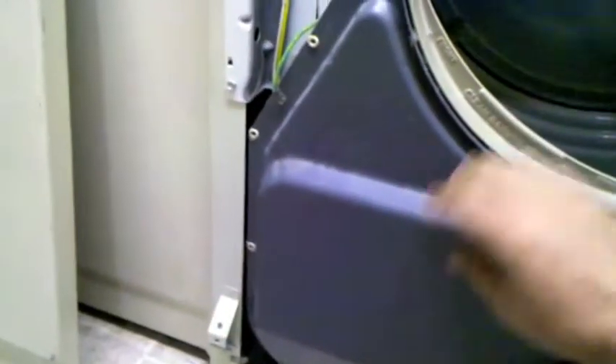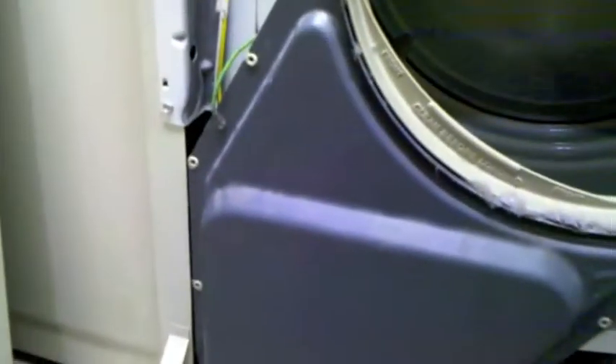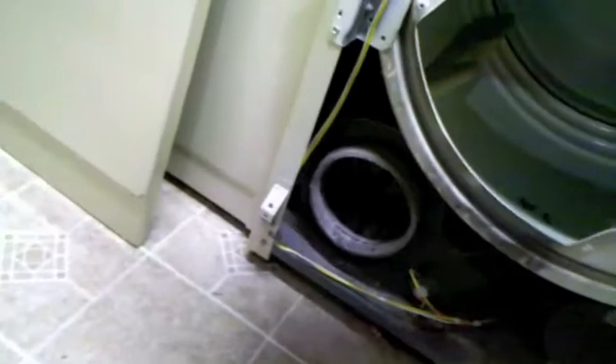We need to remove this assembly. This is the lint assembly, and it also houses the blower, which sucks the air through the dryer. There are four screws holding it on inside the drum, right behind here. Once the four screws are removed, you can remove this whole panel. It still has a ground wire attached, so we just tuck it right into the drum.